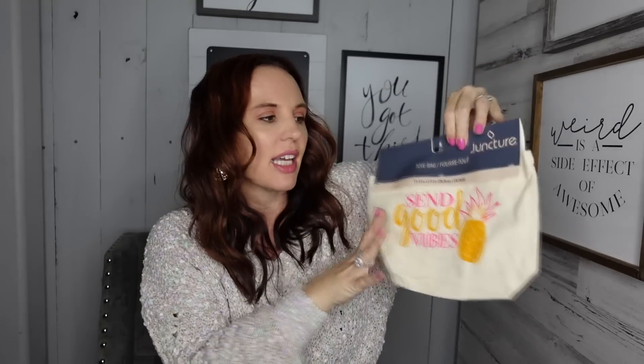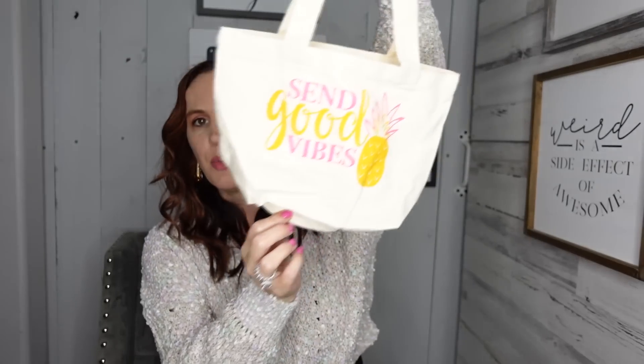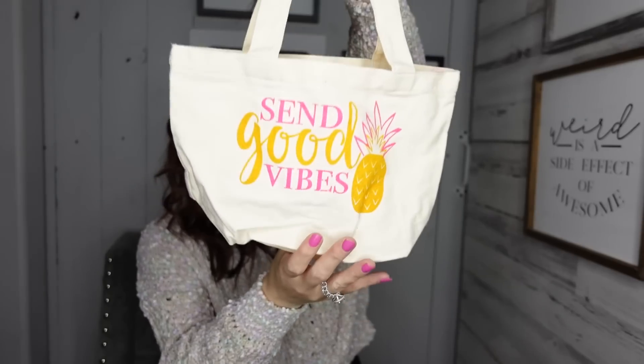And then this is so cute — I wish I would have found this during the summer. It's like a little tote and it says 'Good Vibes.' It's got the pineapple — you guys know I love pineapples, they're like the happy fruit. They had another one that had like sunglasses, I think it might have said 'Summer Vibes.' I was like, why couldn't I have found that during summertime? But I thought this was really cute. I'll put it away for the summer and take it to like festivals or picking produce or something like that. I couldn't pass over a pineapple.